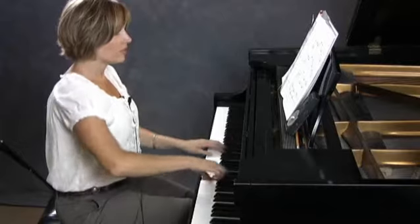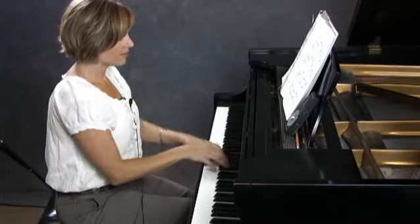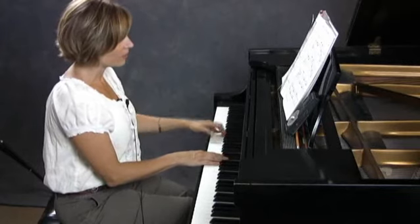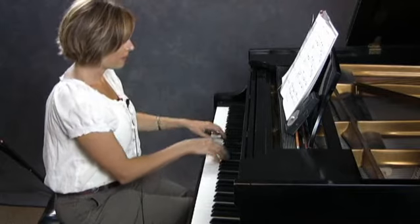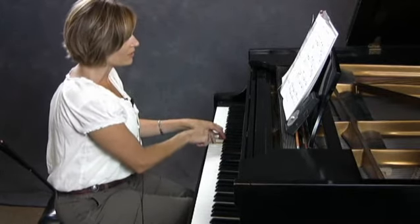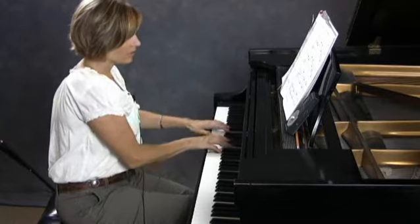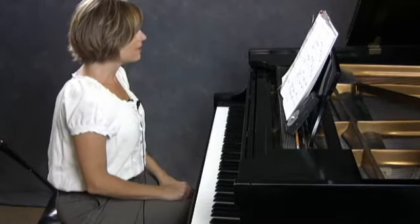Now change twice a measure. You have to change your foot slowly or else it really gets blurry. My foot comes down probably towards the second or third note of the arpeggio, because I can hold it down — so my foot probably comes down, up, and then down. Otherwise the pedaling can sound blurry.